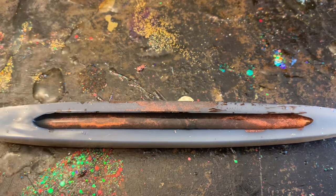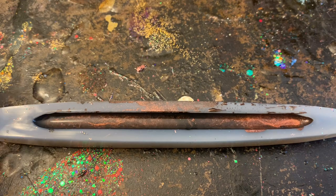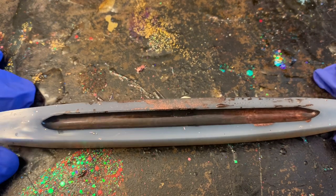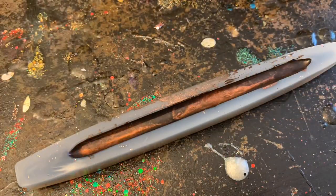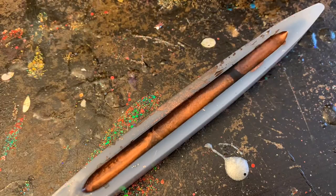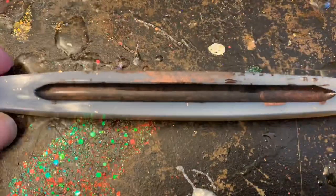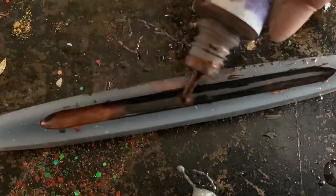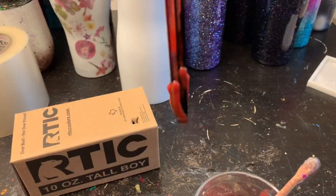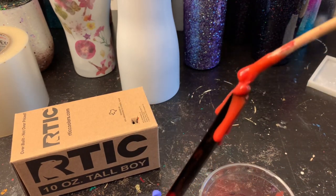However you want to design these is completely up to you — these are just ideas and a fun thing to use with all that extra epoxy you have from doing your tumblers. There is no right or wrong when it comes to making art — wherever your imagination takes you with what you want to put into these is completely up to you, and they are going to be beautiful no matter what you do.